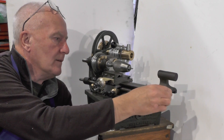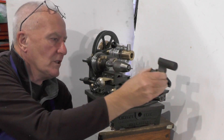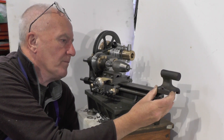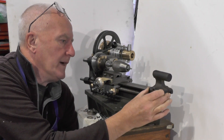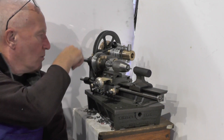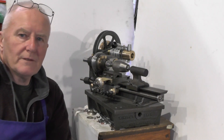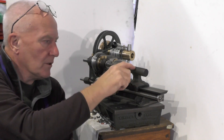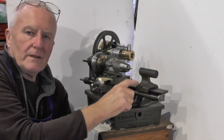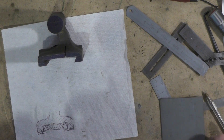I'm going to take a look at the tailstock today and probably get the slideways machined up and the gibs made, so that I can position it onto the bed accurately. Then once I get my motor fitted, I can spot it with a centre drill to get the position for my Morse taper.